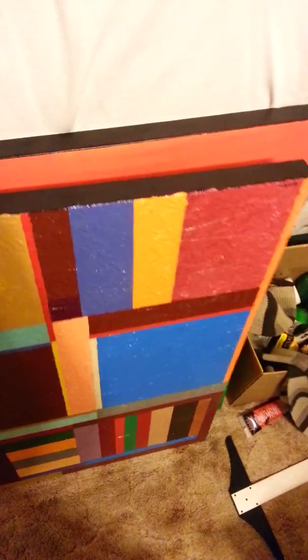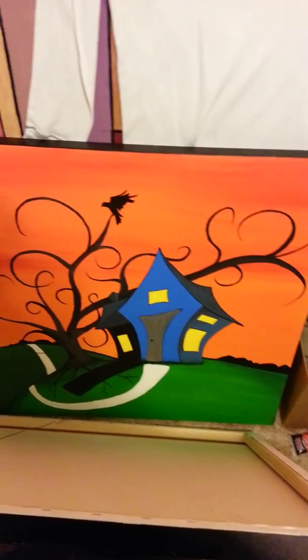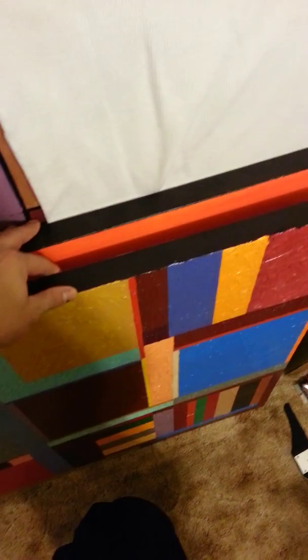Whenever somebody's like 'oh I want a canvas,' I try to tell them I got really good canvases. These are good canvases, nice and thick — really good canvases so they won't bow on you. I've got hangers on them. Here's another one I did a while back, pretty cool, it's a pretty large canvas, one of my favorites.